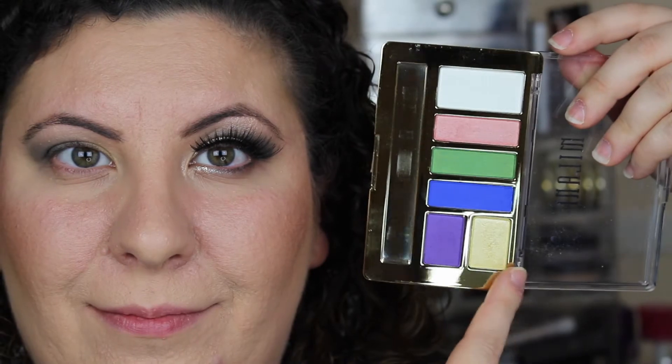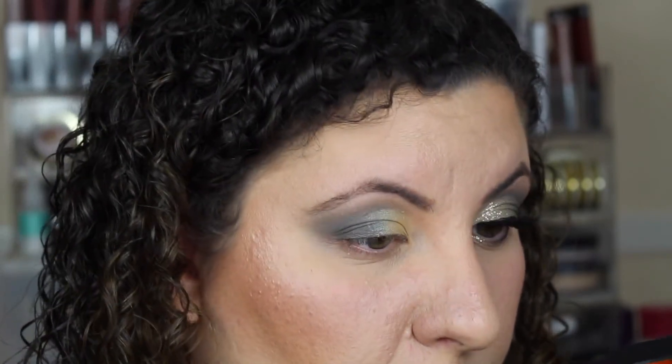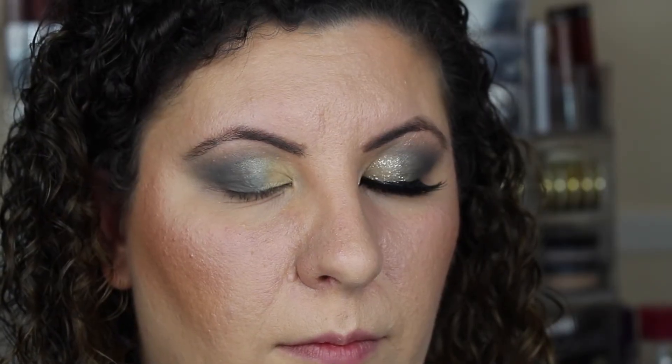Now I'm going to go into my Milani Vital Brights palette and take this beautiful shimmery yellow color and apply that right on top of the yellow shadow, because I wanted it to pop a little bit more. I wasn't quite happy with just the plain yellow shadow — I wanted a little bit of extra sparkle. So that's what I did.